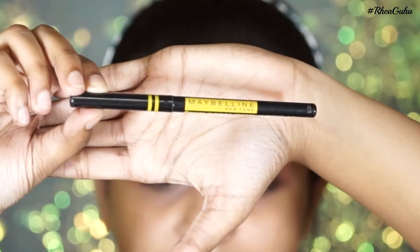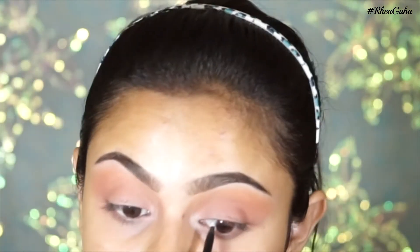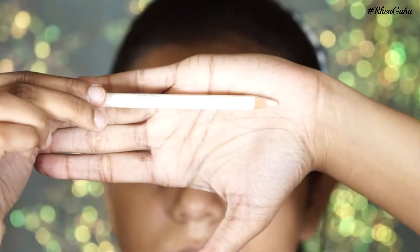I'm using the Maybelline Super Black Colossal Kajal to tight-line my upper lash line, and the nude color kajal from Oriflame for my lower waterline.